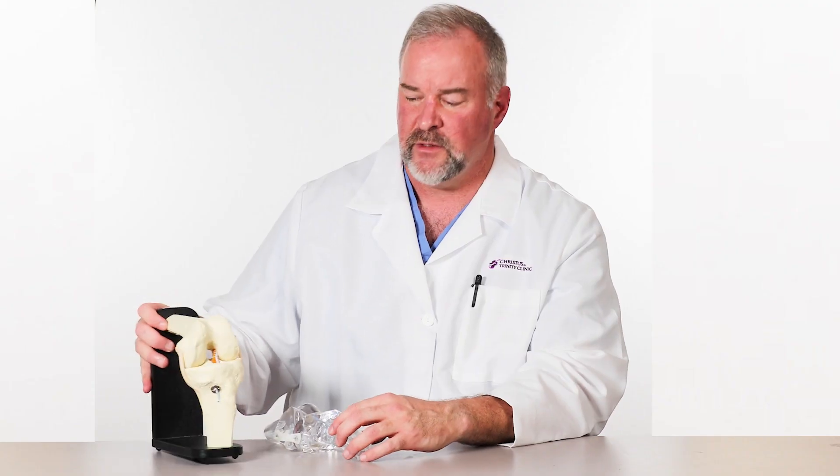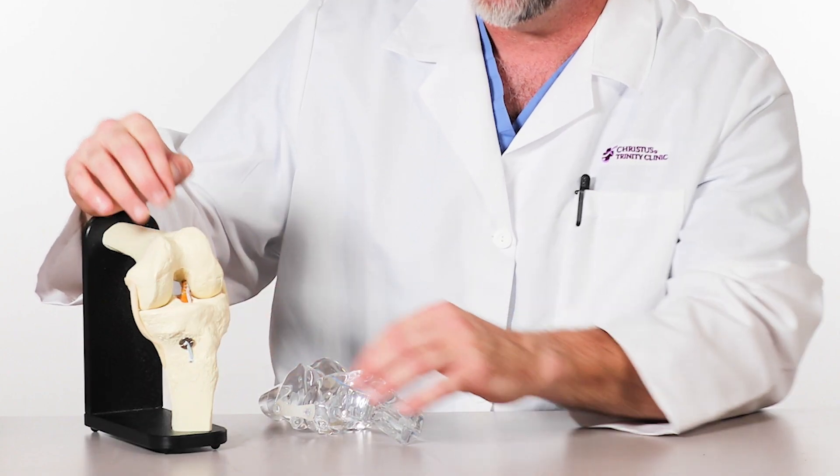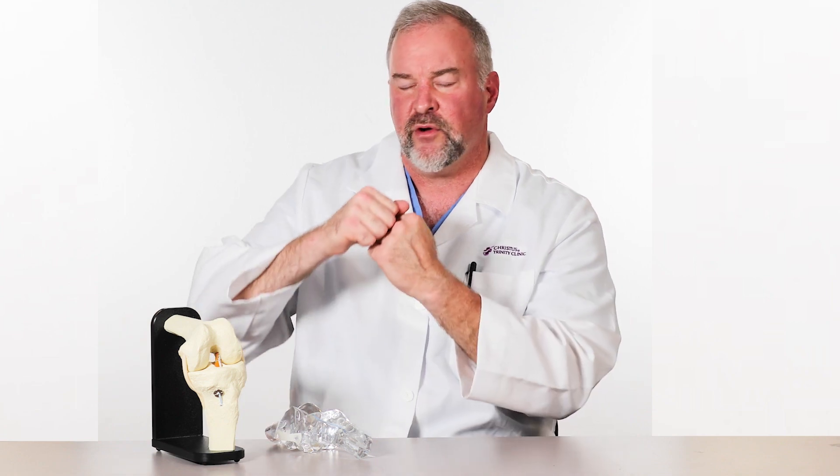The anterior cruciate ligament is an important ligament that connects the thigh bone to the shin bone. In this model, in a reconstruction, we can see that ligament depicted. It allows for your knee not to rotate when you plant your tibia into the ground.